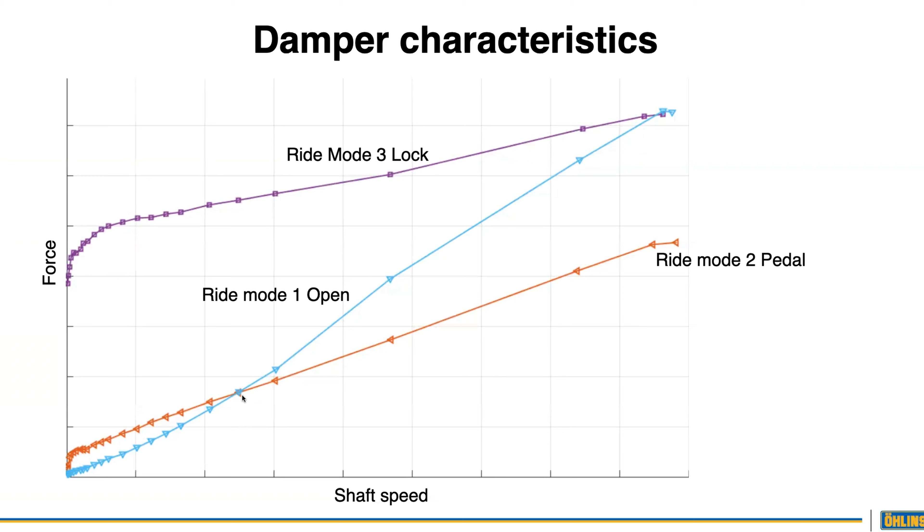The third mode — the purple curve — is a standard lockout with very firm damping force. If you're on the road or on the final sprint to the finish line, you can flip it on. You can do it on the fly, or we also have a remote setting that integrates with DT Swiss or Scott Squid Lock, and we have our own as well. Lock your fork out and every pedal stroke is going to drive you forward without the fork sucking your energy. It's the open and pedal positions that really set us apart.